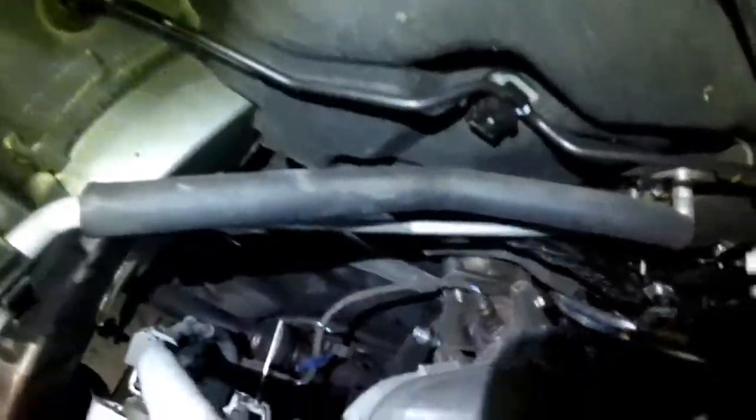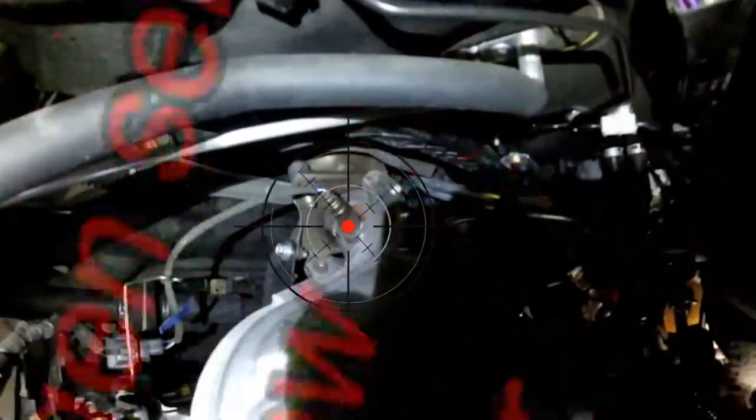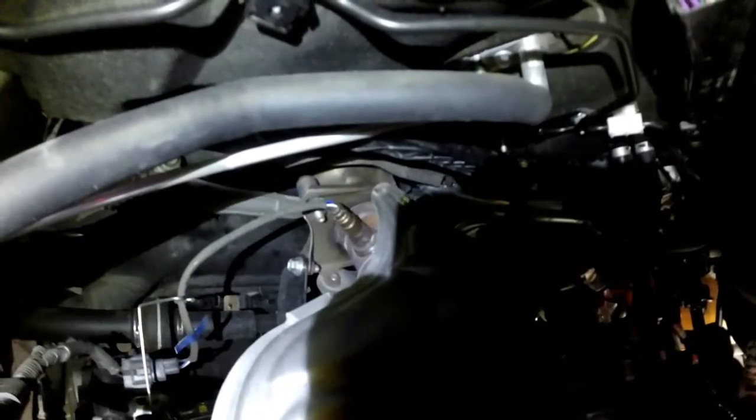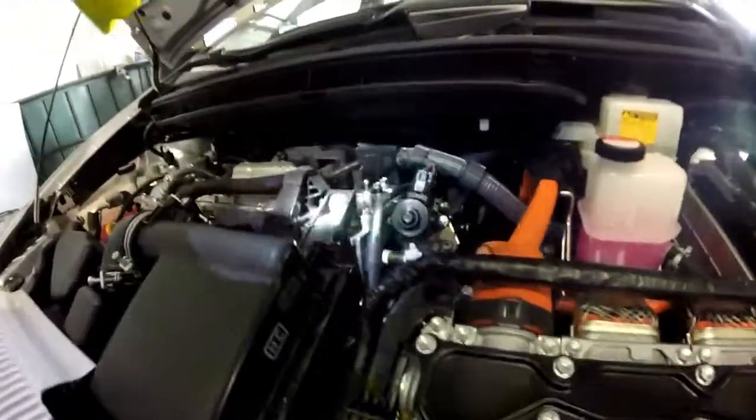Next we're going to go ahead and look at the bank one sensor one oxygen sensor, or air-fuel ratio sensor, right here in the crosshairs. These are usually a 22-millimeter open-end wrench to remove, or you can use a socket wrench to remove.